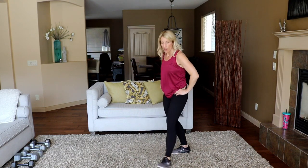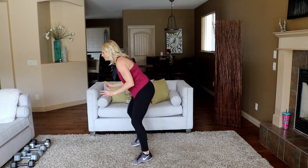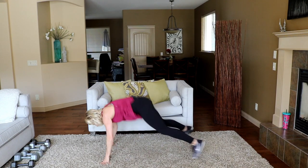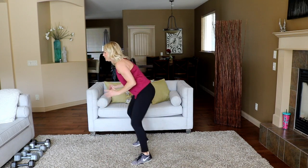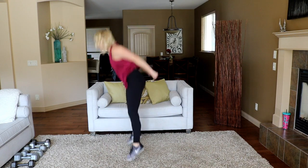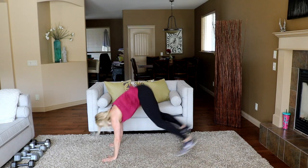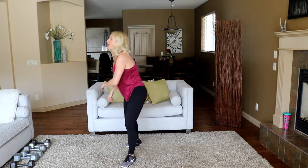You've got one more cardio move. Let's make it fast feet into a burpee — walk the burpee up to modify. Otherwise three fast feet into your burpee: one, two, three, down, jump. Let's go! That's fat-burning cardio.